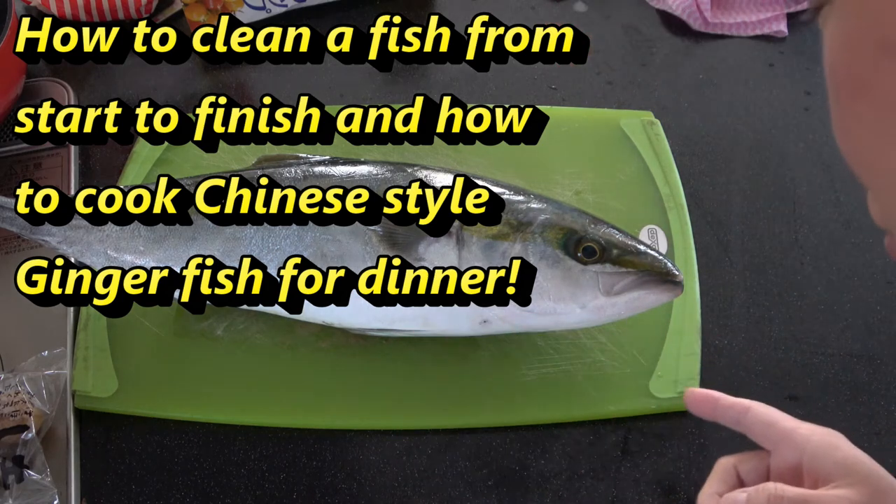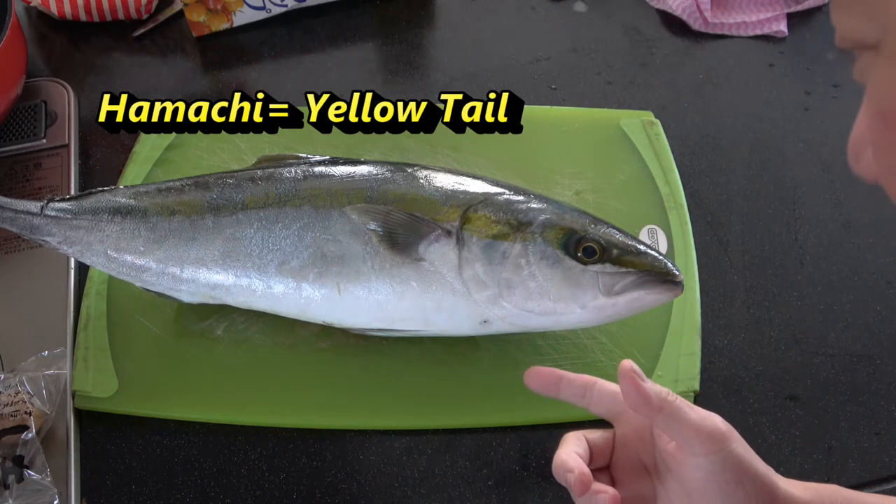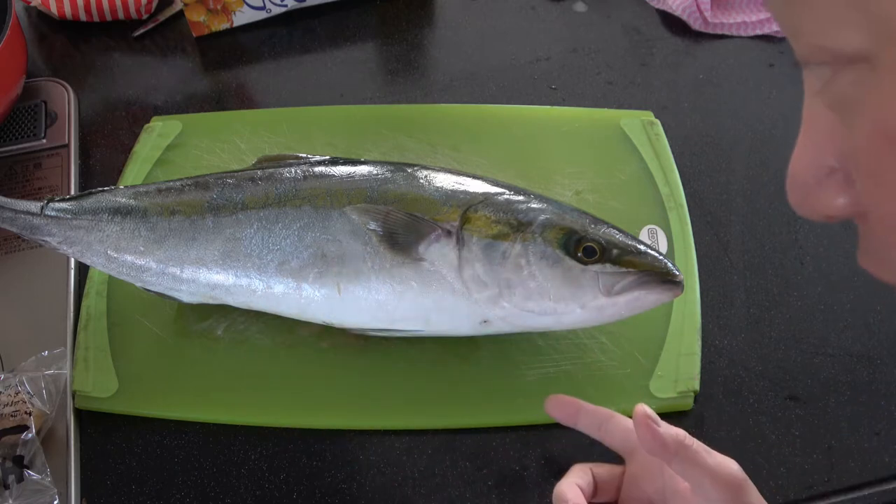Hi everyone, it's James. You're looking at a fish. It's called Hamachi. And this is a Japanese fish.